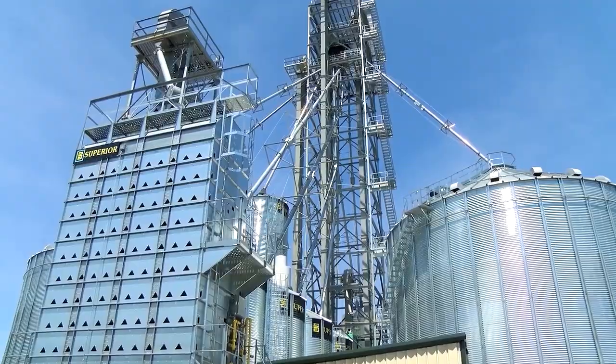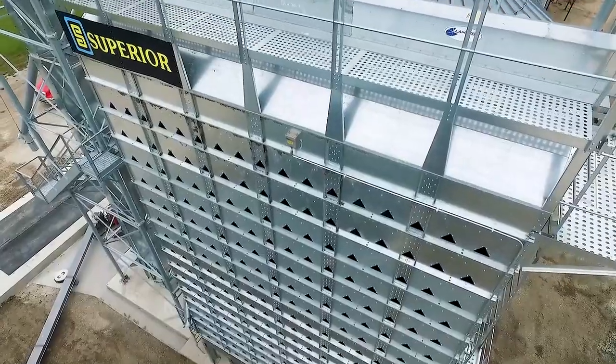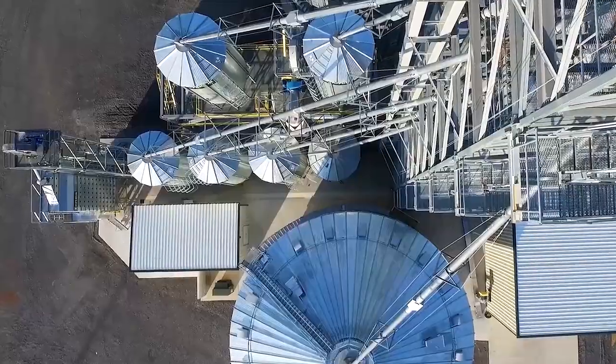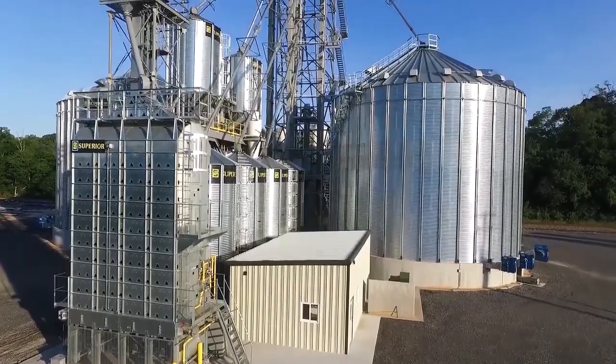Superior Grain Equipment is committed to quality and service, offering reliable storage and drying solutions to help protect your bottom line and your future. At Superior, we offer dryers to cover any operation from a small family farm all the way up to big commercial units, anywhere from 1,000 bushels an hour all the way up to over 8,000 bushels an hour.